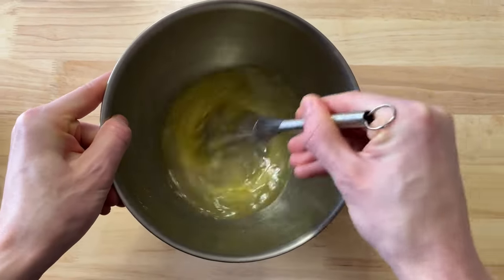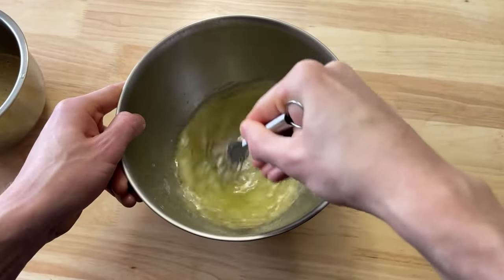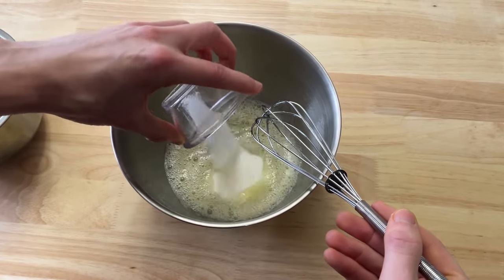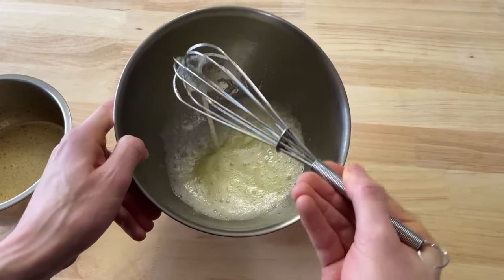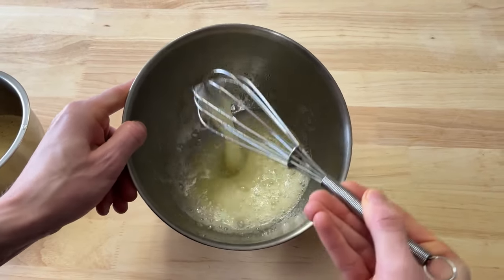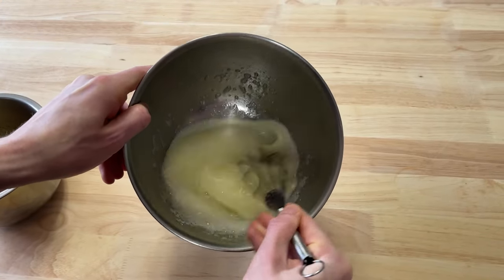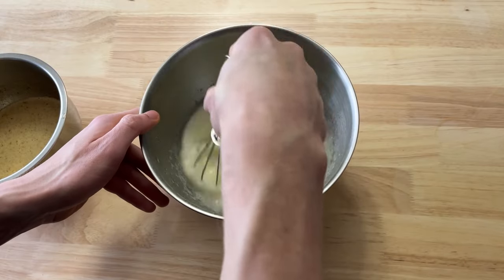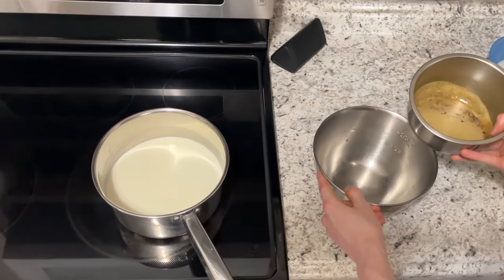Now we got the egg whites. We got to whisk these until they're no longer translucent — we're looking for a nice opaque solid egg white. So we throw some sugar in, we keep whisking. Starting to thicken a little bit. I'm having some trouble here — I need more sugar. Whisk it some more. We're getting there. I need heavy cream — just a little bit. It's recommended that you use a stand mixer for this, but I don't have a stand mixer.